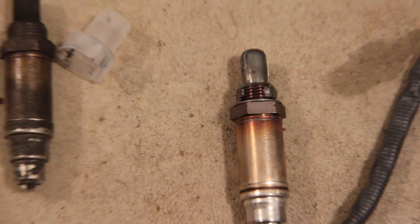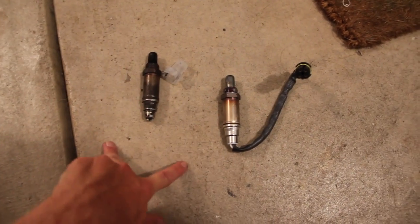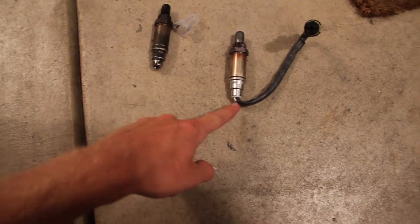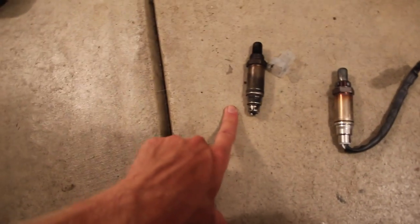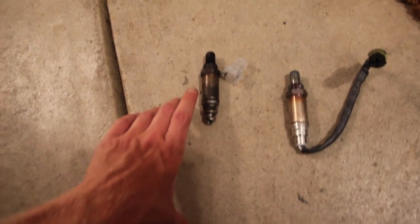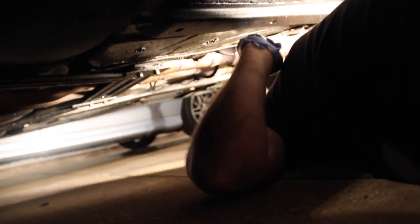The bung is the part of the exhaust pipe that the threads are welded into. If yours is totally seized and you can't get it out or you round it out, you're going to have to cut out a couple inches of exhaust pipe including the bung and weld in a new one — you'll probably want a shop for that. To get the old one out, take some wire cutters and snip off the electrical connector. We're using a 7/8ths 12-point socket because it's the only one that fits, but I highly recommend a 22-millimeter / 7/8ths 6-point socket.